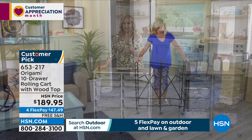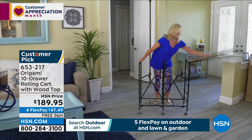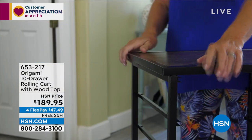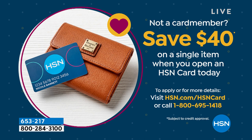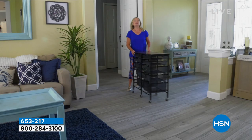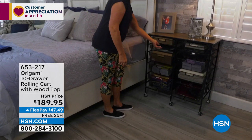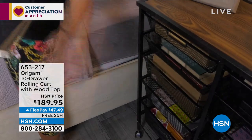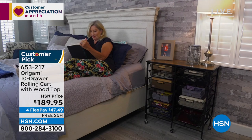If you do not have an HSN card, you can apply. If approved, you get a $40 coupon — this would be a perfect place to use that. Go to hsn.com, search HSN card, or call 695-1418. That $40 coupon goes away tonight — it's the last day of the coupon.